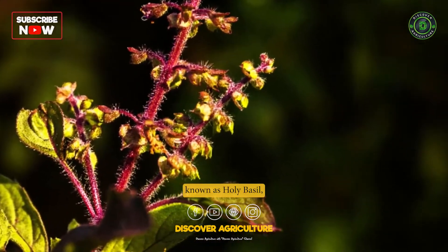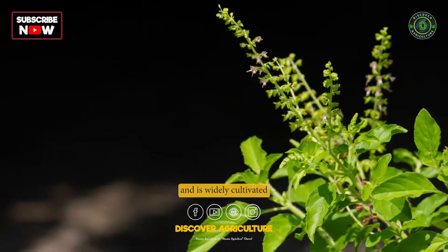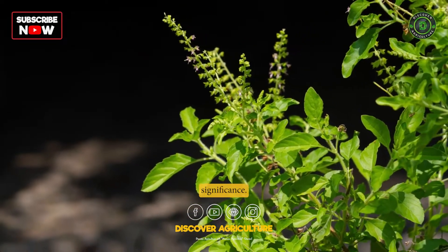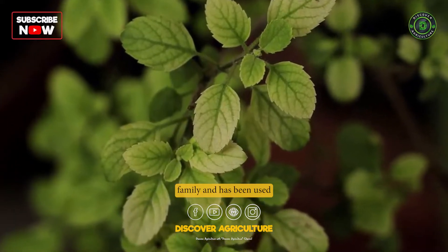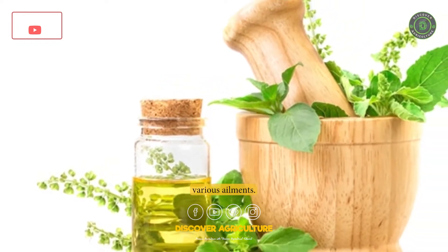Tulsi, also known as holy basil, is a sacred plant in Hinduism and is widely cultivated throughout India for its medicinal and religious significance. It is a herbaceous plant belonging to the mint family and has been used for centuries in Ayurvedic medicine to treat various ailments.